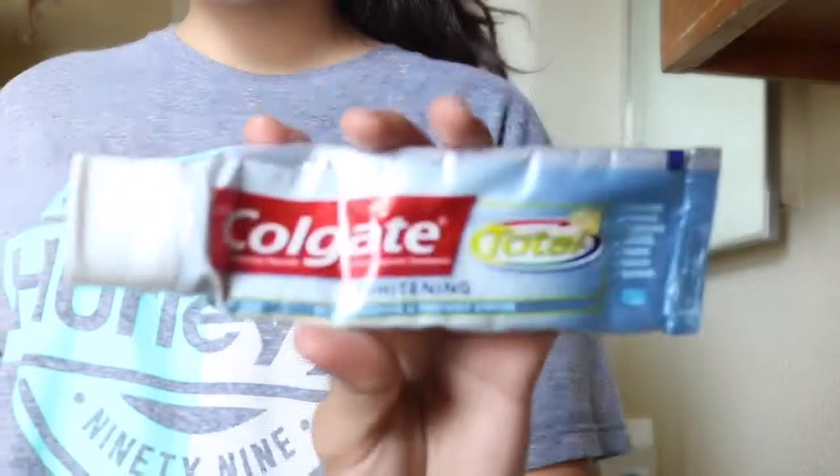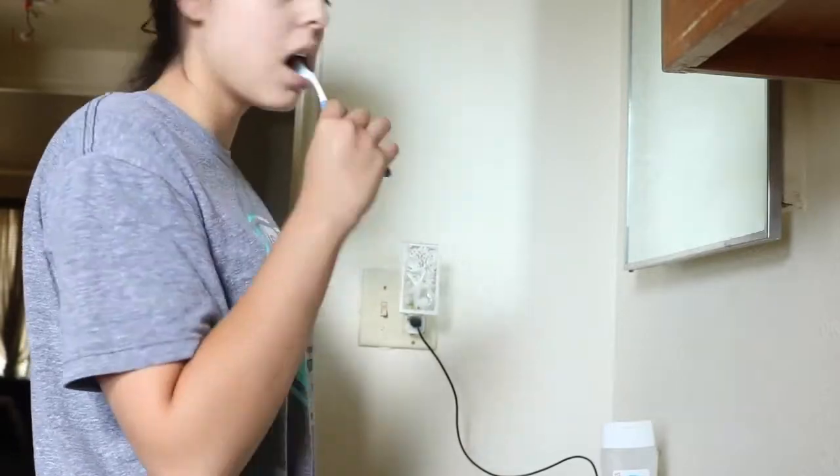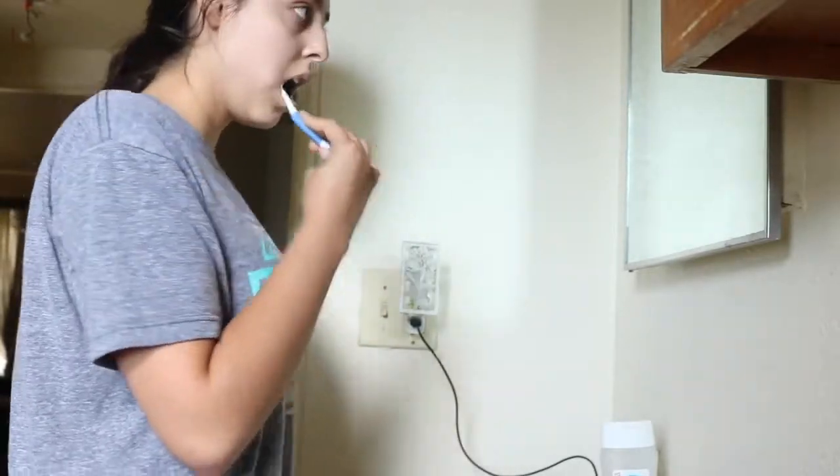After that, I get my Colgate toothpaste and brush my teeth. Then I brush out all the tangles in my hair.